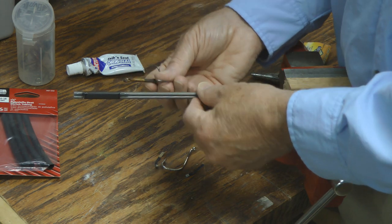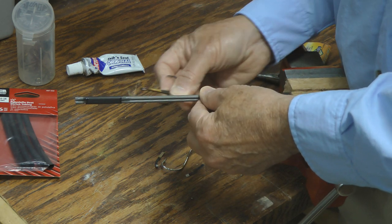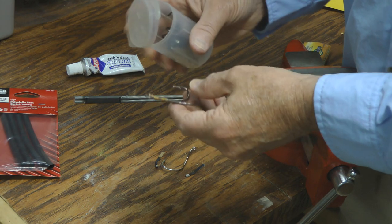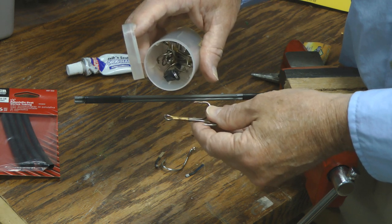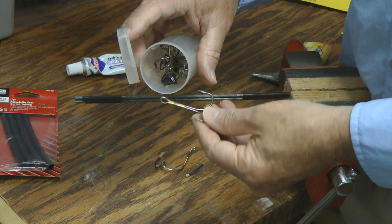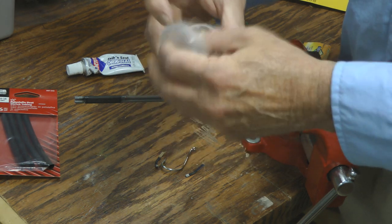And if you're sharpening hooks at home it works really well just to put this in the vise. You can sharpen a whole bunch of hooks in a hurry. Put them in your little plastic to-go container, have a bunch of those in the boat for when you cut off a hook and need to replace one on a lure and you'll be set to go. So good luck fishing.